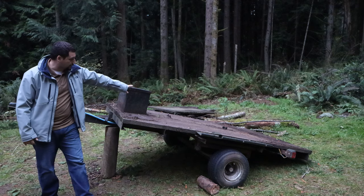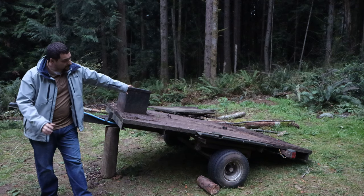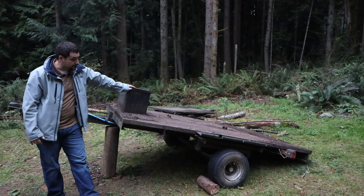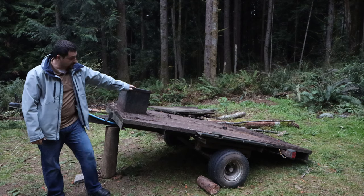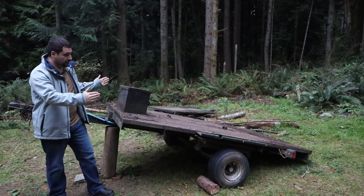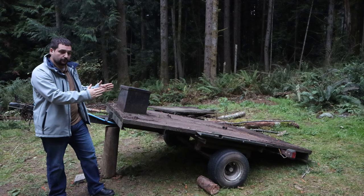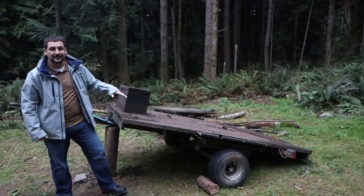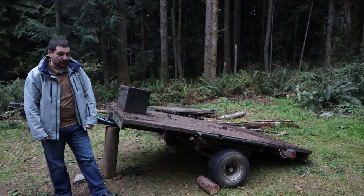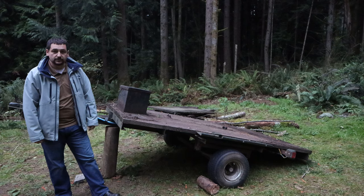We're going to take a look at a new project — I'm going to help a friend out with this old snowmobile trailer. He picked it up off Craigslist for $175. His intention is to strip off all the wood, clean up all the metal, and I'm going to help him shrink it up a little bit — probably about a foot out of the overall width. The ultimate goal is to get it ready for a small dinghy sailboat. Overall, the bones are pretty good; it just needs a little cleanup.